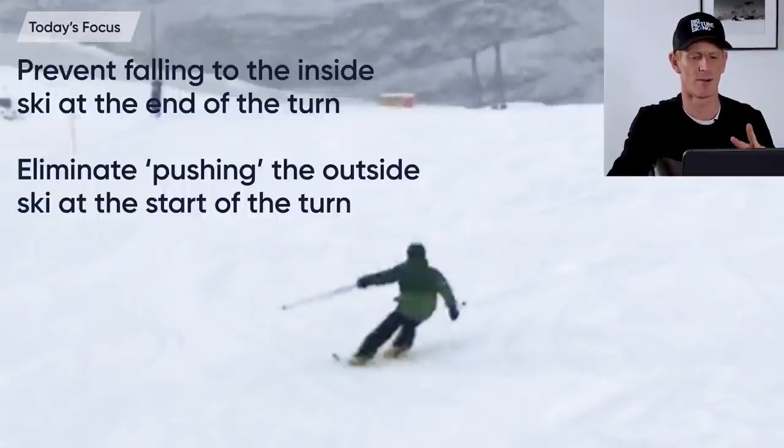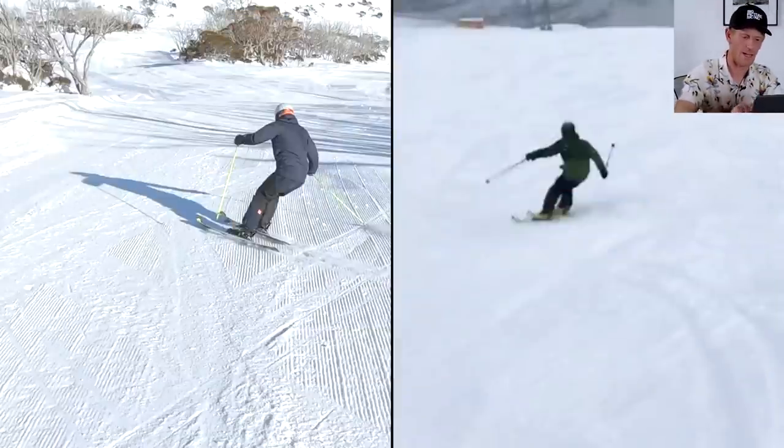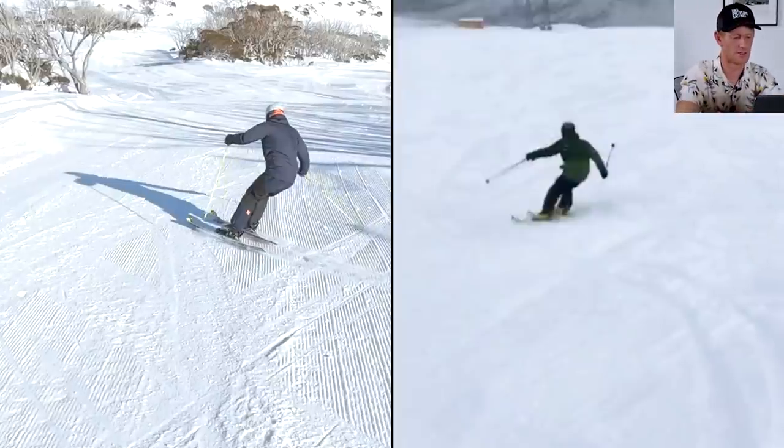There could be a multitude of things going on, but today let's focus on these two: falling inside at the end of the turn losing balance, and this pushing and reaching that's going on at the top of the turn. I think they're both going to help Charlie — and you — take your skiing and make it a whole lot more fluid. Let's look at some comparison with my skiing on the left and Charlie's on the right.